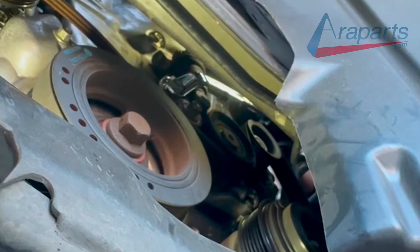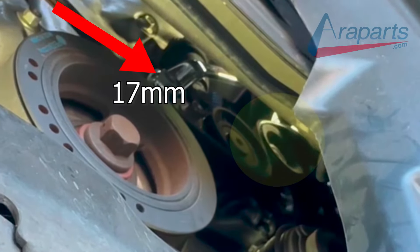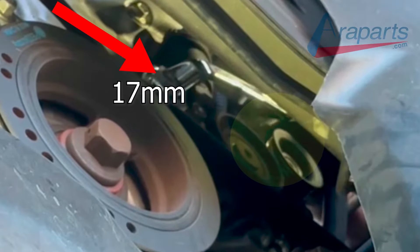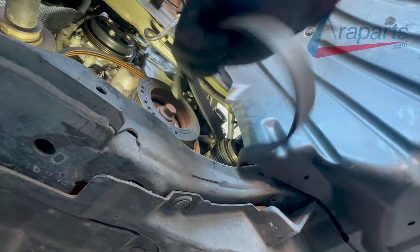Here's the other belt and there's that tensioner right here. I have a 17mm wrench around it and I'm turning it counterclockwise. You see that tensioner lifting up and I'm lifting that belt off of the alternator, and the belt is off.